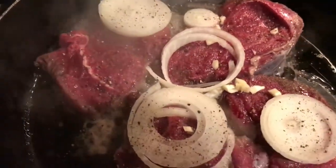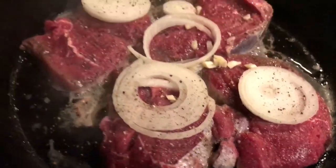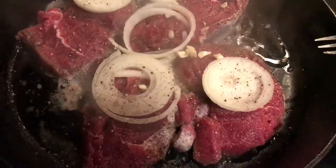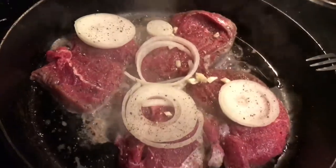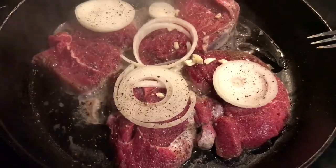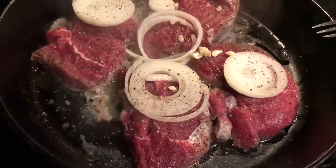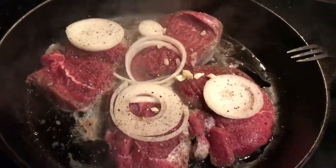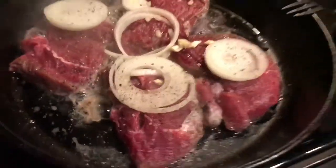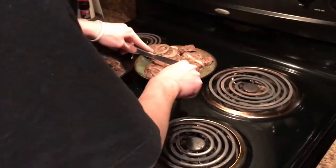Alright, so we got some bighorn sheep sirloin tip going on here and I'm gonna cook it up. We're gonna try it and I'll let you know how it is — definitely gonna be different. Got some onions, some garlic, pepper, some garlic salt. We'll see how gamey it is, how good it is. Got the bighorn sheep sirloin tip in the cast iron pan.